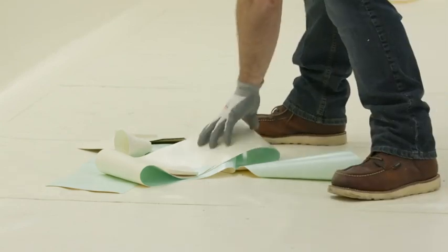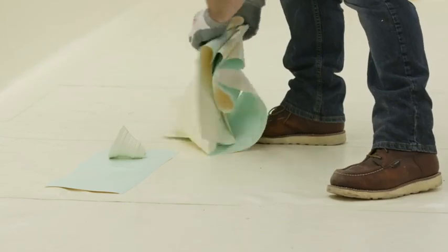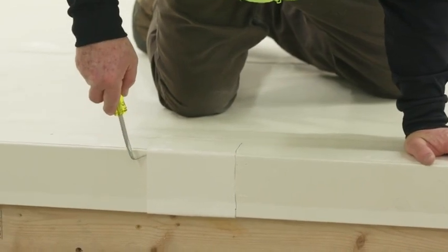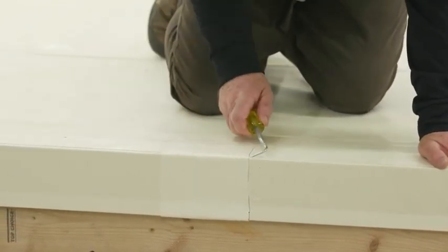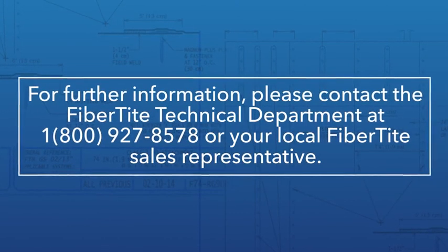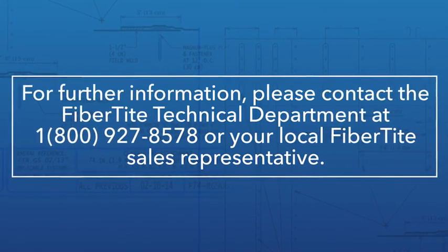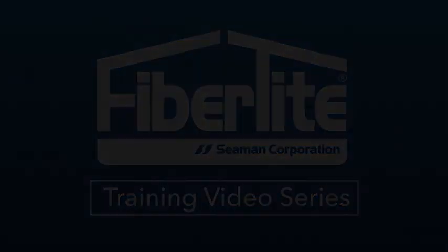Upon completion of the installation, remove any and all debris, excess materials, and scrap of any kind from the roof and surrounding premises prior to demobilization. Inspect all field welds, detailing, and terminations to ensure a 100% watertight installation. For more information on the complete warranty process, contact FibreTight Technical Services or your local sales representative.